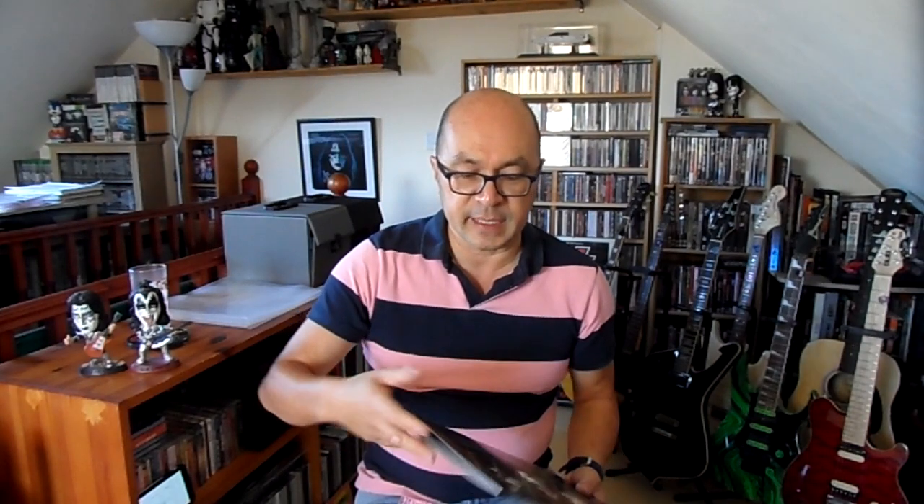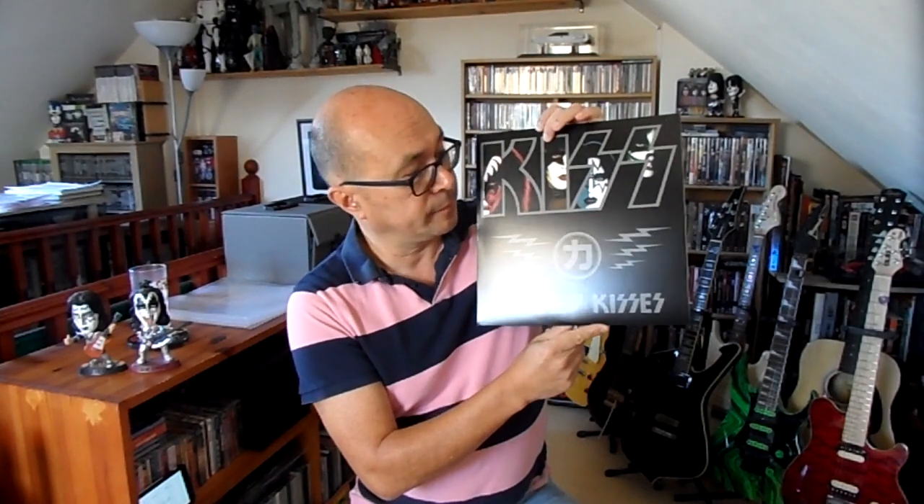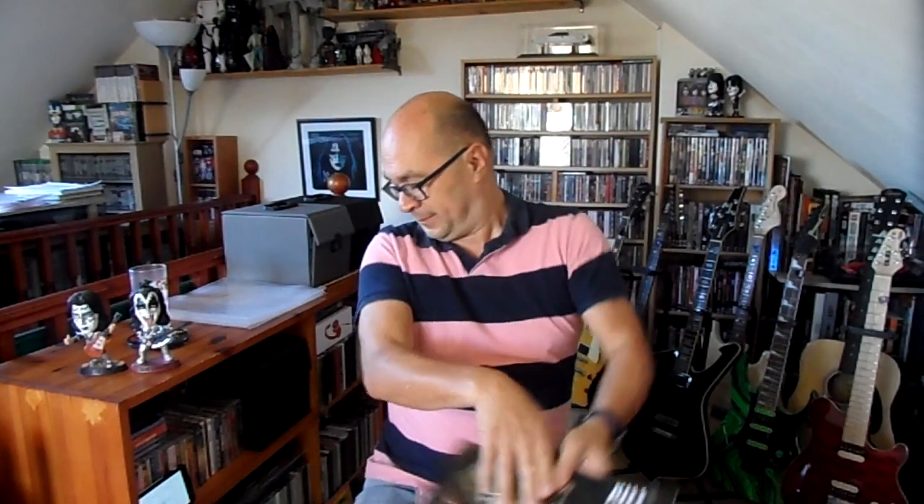This also comes in red and blue vinyl as well. I chose the picture disc because it was a little bit more interesting, and for the grand sum of 25 pounds including postage, that wasn't bad. So that's Wicked Kisses — get it if you can. Or if you've got loads of money, go buy Gene's Vault — two thousand pounds, I don't know what you guys would pay in your countries. I'd rather spend two thousand pounds on a holiday, but that's just me.